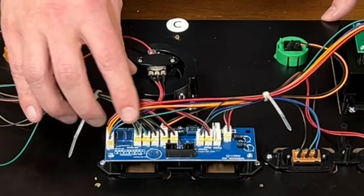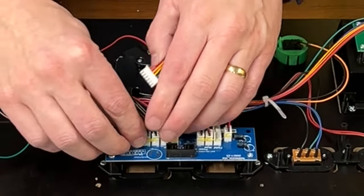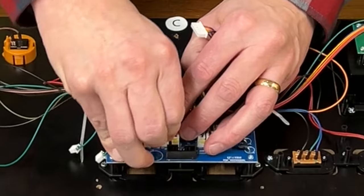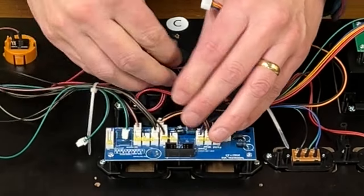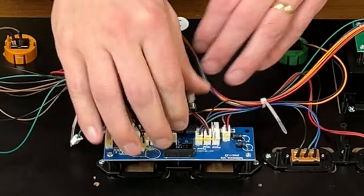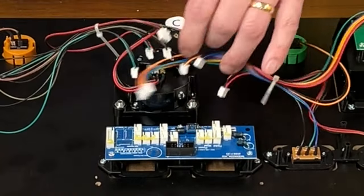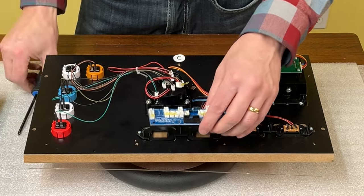The next step is to simply disconnect all the connectors from the existing encoder board. You don't really need to worry about labeling them — it's going to be fairly straightforward to plug them back in. This particular one doesn't have a lot of glue on it, so you can see it coming out pretty easily. Try not to pull on the wires; if you can get a bit of the connector, that's safer. Everything is disconnected. There are three screws on here — keep these three screws, we're going to be reusing them right away.